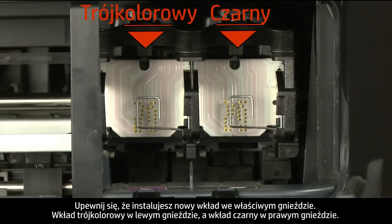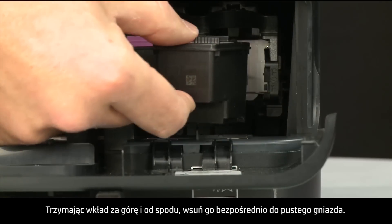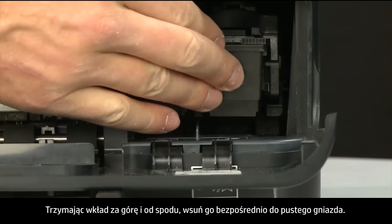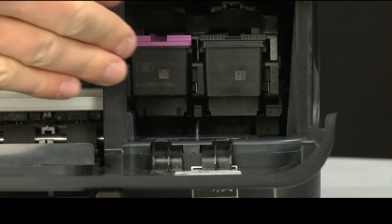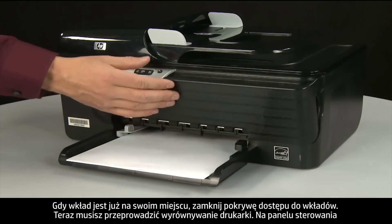Make sure you install the replacement cartridge in its correct slot — color on the left and black on the right. Holding the cartridge on the top and bottom, slide it directly into the open slot. When the cartridge is in, close the cartridge access door.